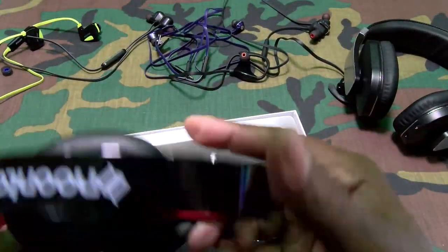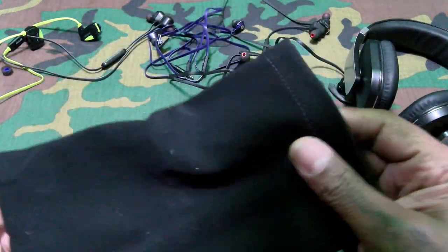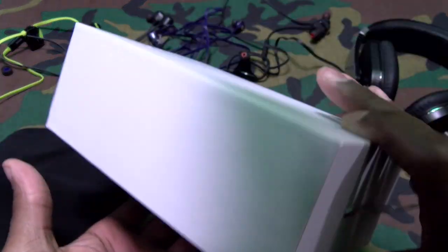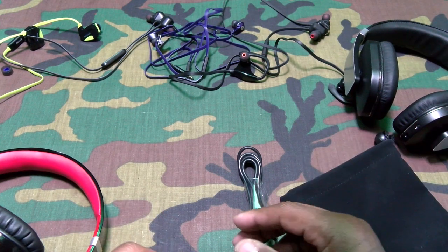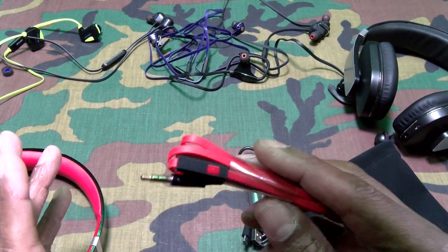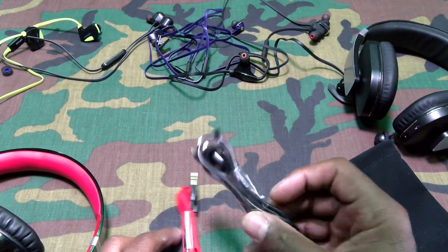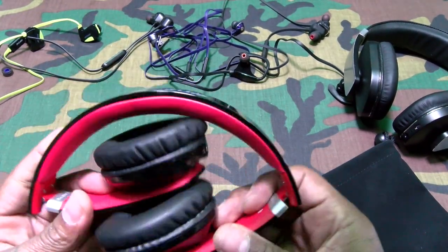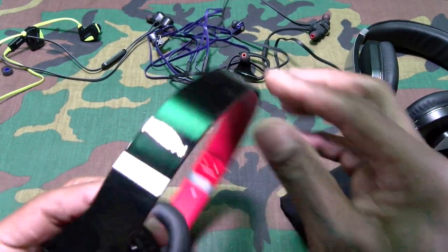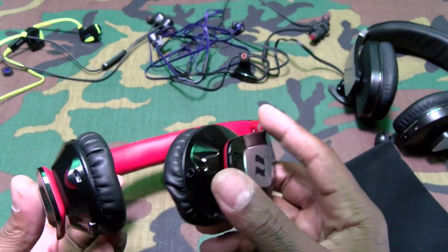Nice build on these. A little carrying case — I like that. Inside there's a nice little red AUX cable so if you go non-wireless, just plug it in. Micro USB charging cable. I'm definitely feeling the black and red theme on this. The headphones fold up with a nice little click. Company branding, super shiny. These have NFC too — you can pair them using NFC.